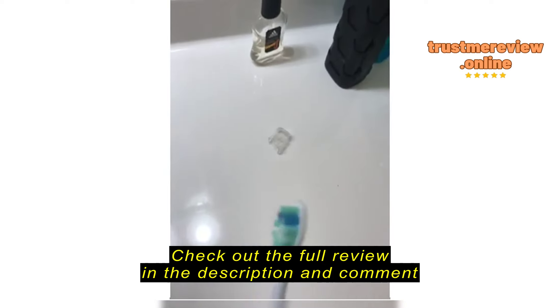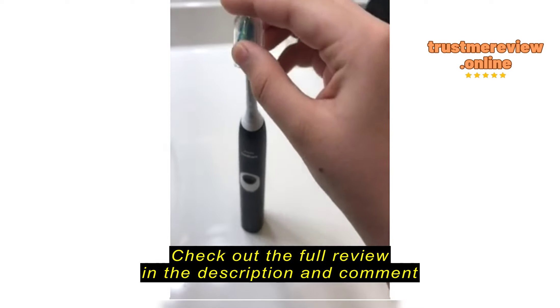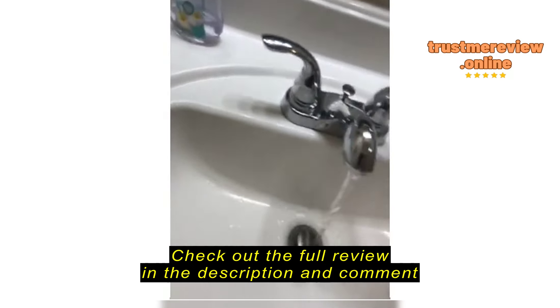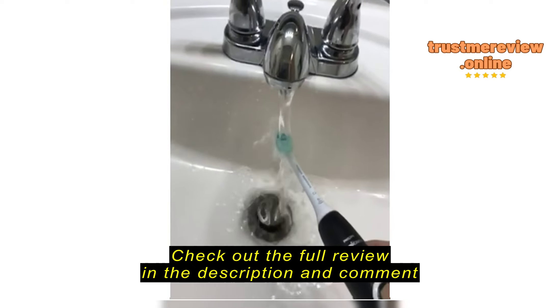It comes with this little travel tub, which is super easy to use. It's called on and off. I only have one hand, so it might look different than this, but I love it so much. Here's how it is. Watch.